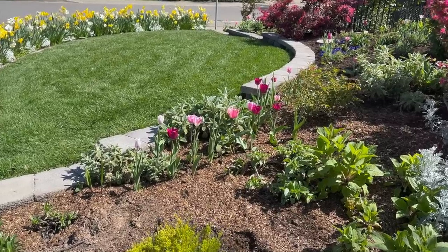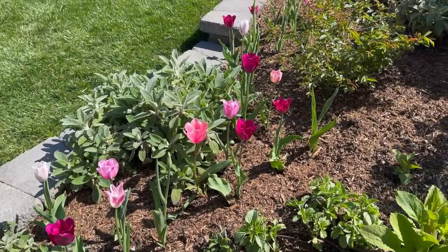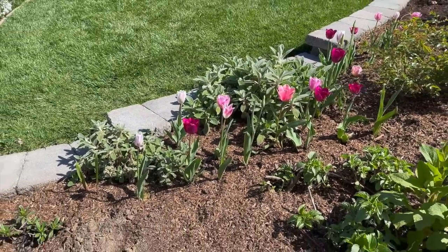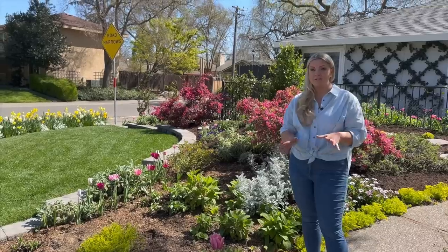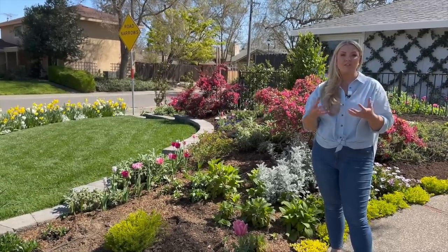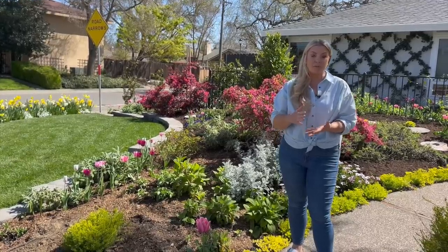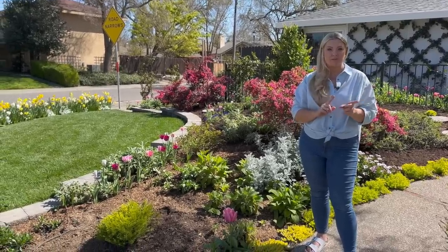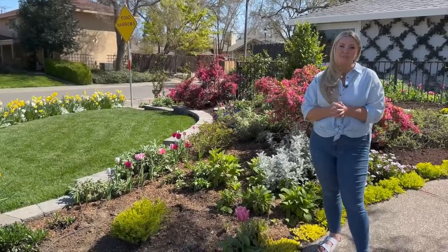I have tulips all over this garden — a mix from Longfield Gardens that I got in Costco bags. I absolutely love having tulips, but because I'm in zone 9b I have to pre-chill all of them. If you live in a hot area you must pre-chill your tulips because we just don't get cold enough in winter and bulbs need that chill period to signal flowering. If your tulips are very short or don't bloom, that's usually a sign they needed pre-chilling. I put mine in my garage fridge — no fruits or vegetables in there — and it's a really easy way to pre-chill bulbs and get beautiful tulips.